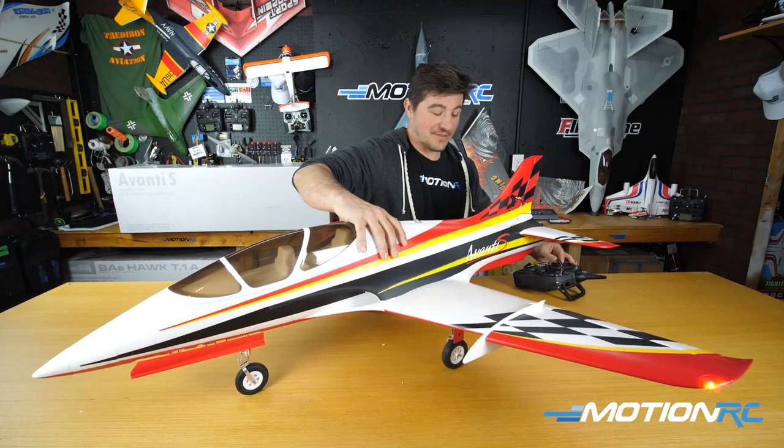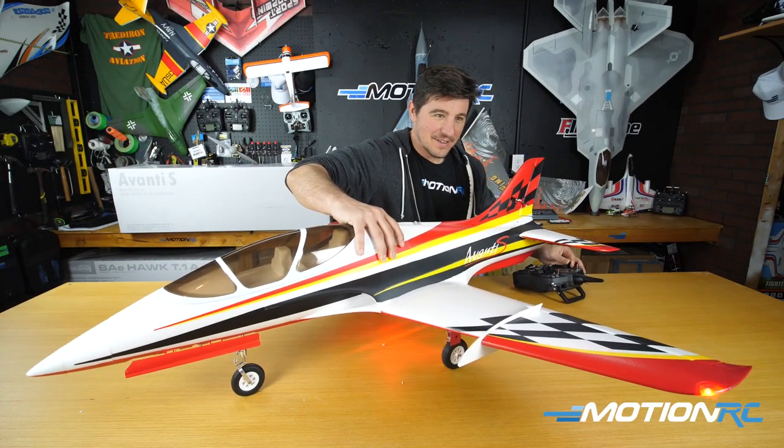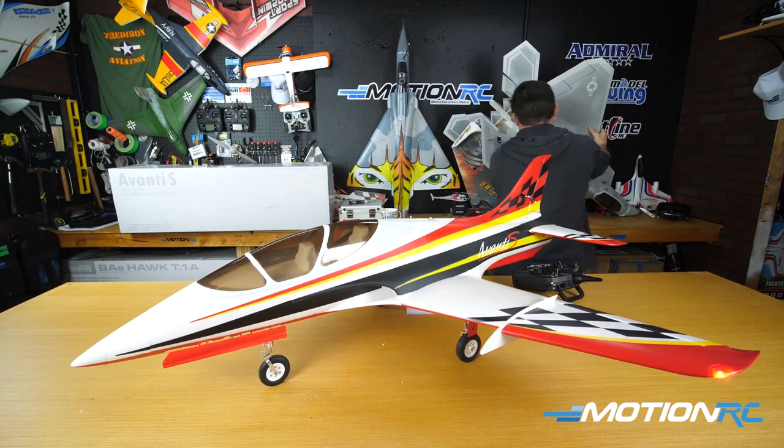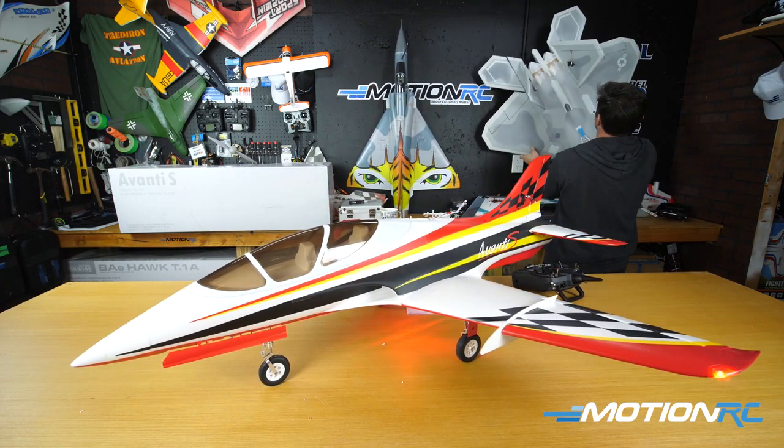I'm going to rev it up on the table, that new 9-blade. Whoa! I was not expecting that.